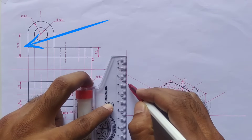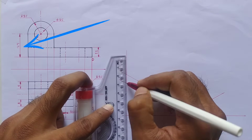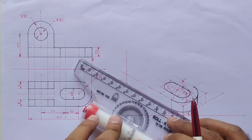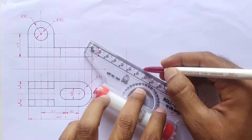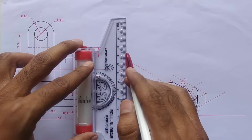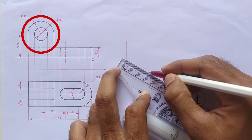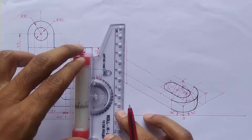The height here is 27mm, so mark the point at 27mm and set scale parallel to the y-axis and draw the line. The diameter of this circle is 30mm, so mark the point at 30mm and mark the midpoint also.